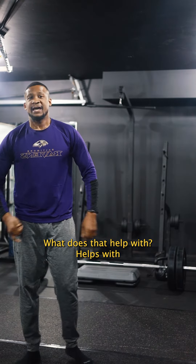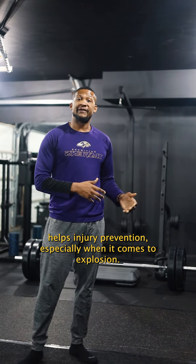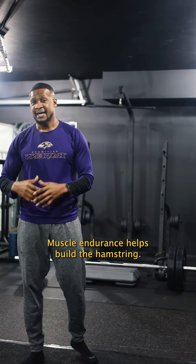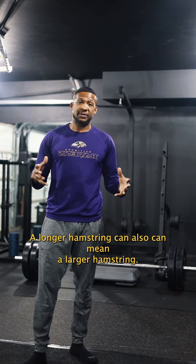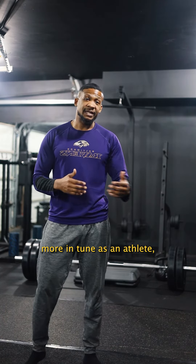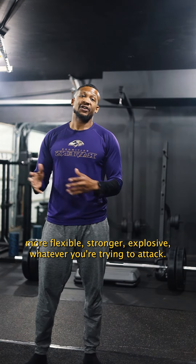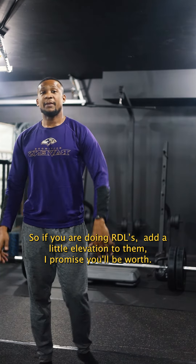That helps with making the hamstring longer. Lengthening the hamstring helps with injury prevention, especially when it comes to explosion. It helps with explosiveness, durability, muscle endurance, and building the hamstring. A longer hamstring can also mean a larger hamstring. So elevating your RDLs really allows you to be more in tune as an athlete — more flexible, stronger, explosive, whatever you're trying to attack. If you're doing RDLs, add a little elevation to them. I promise you it'll be worth it.